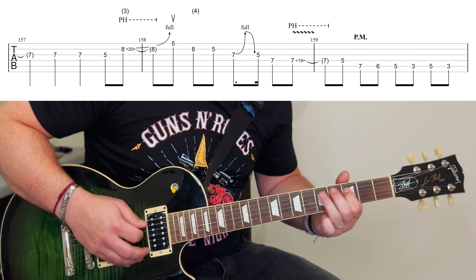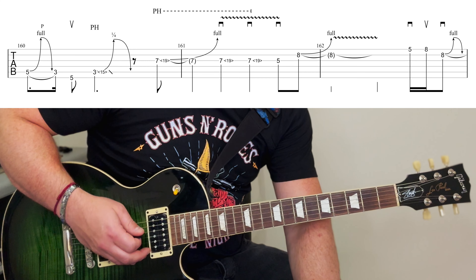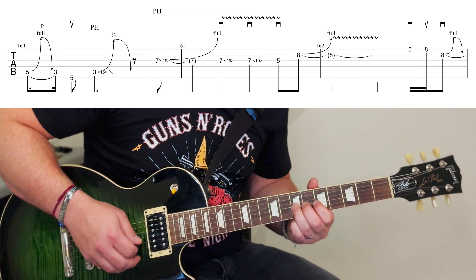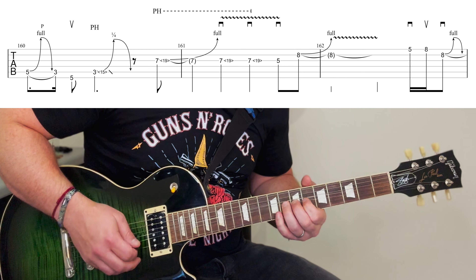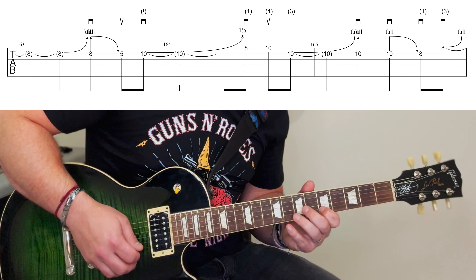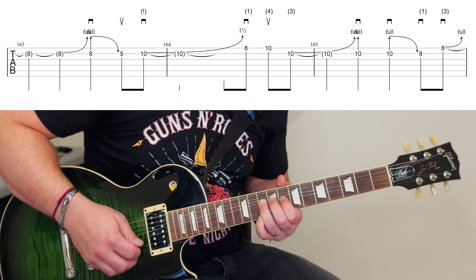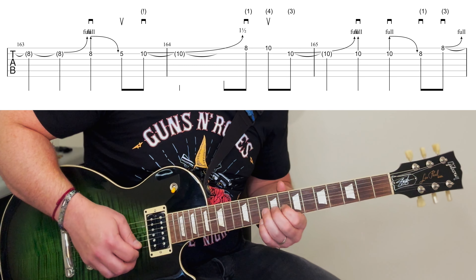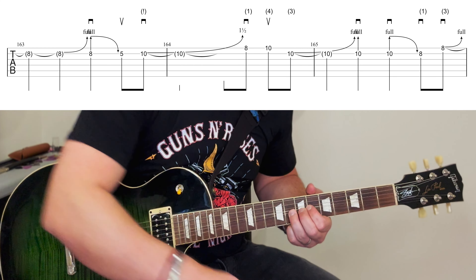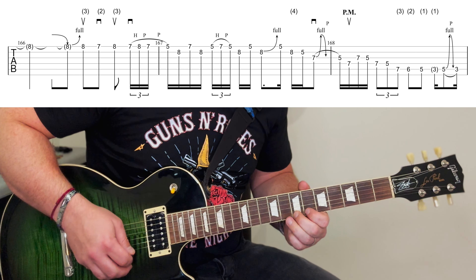There's a slight pinch harmonic for the next one. Then the next bit — pinch harmonic — and a slight pinch harmonic there as well. So that's actually all quite straightforward. Then we're going up again to the seventh with more pinch harmonics. There's a lot more here.